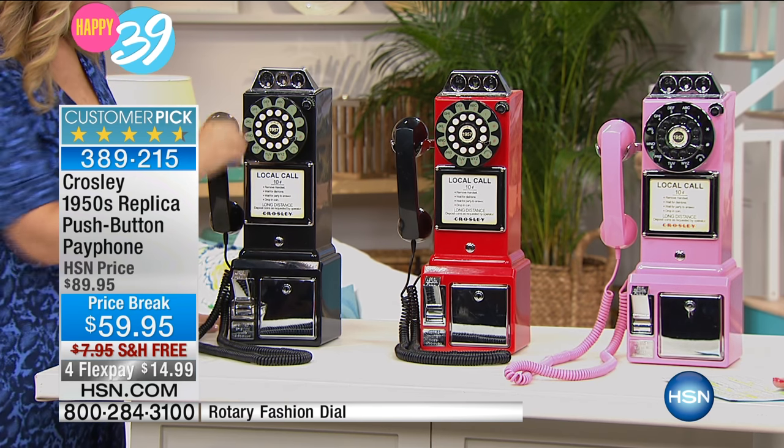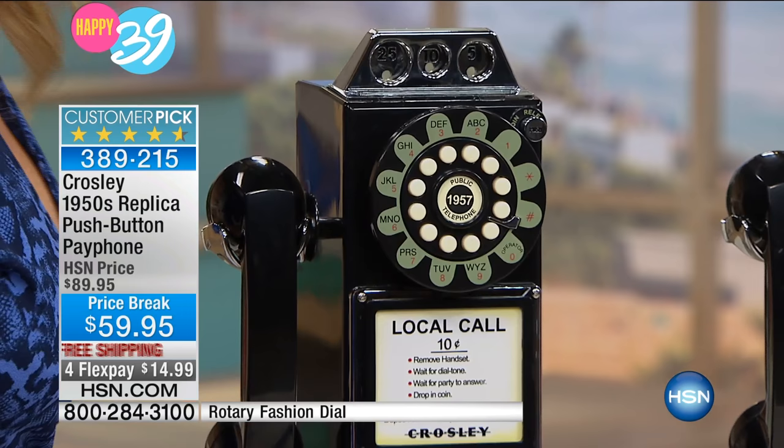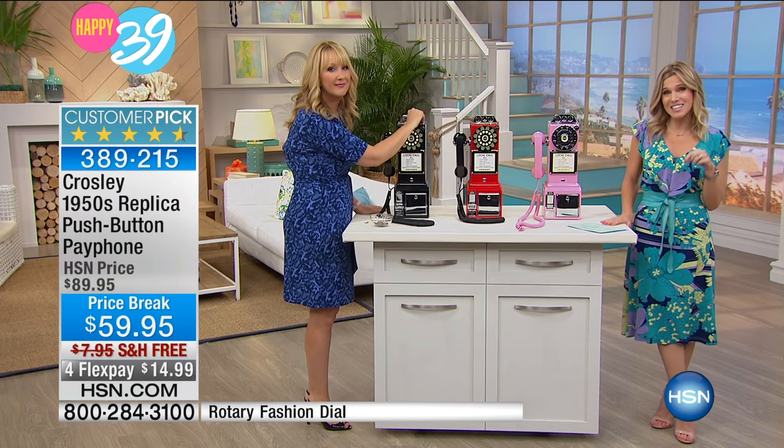What a cool way to bring something back into your home, your kitchen, your office. These are very limited — the last time we had this, they sold out. This is our only airing this weekend. It is a customer pick.